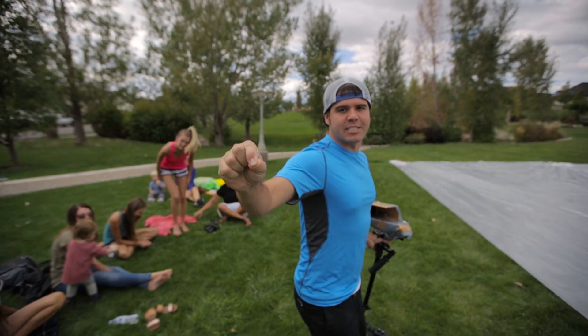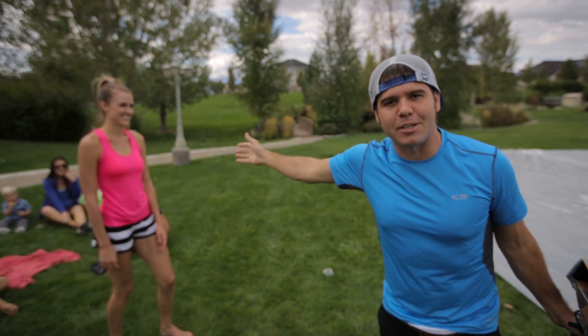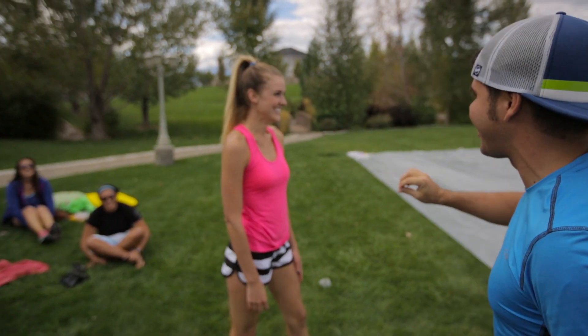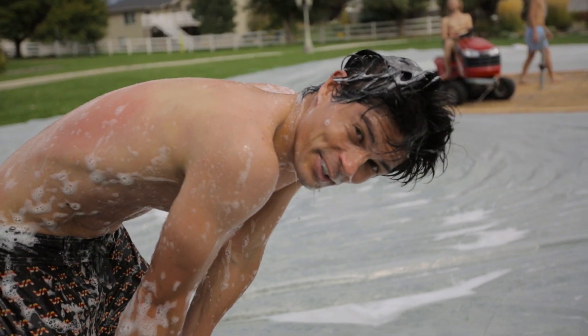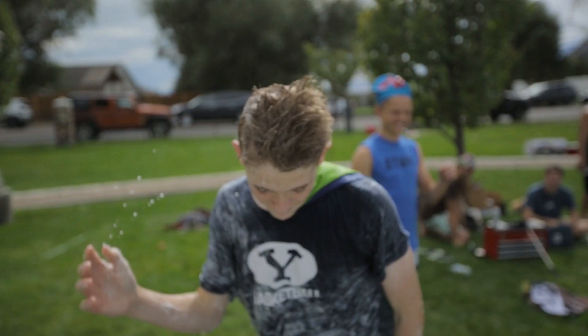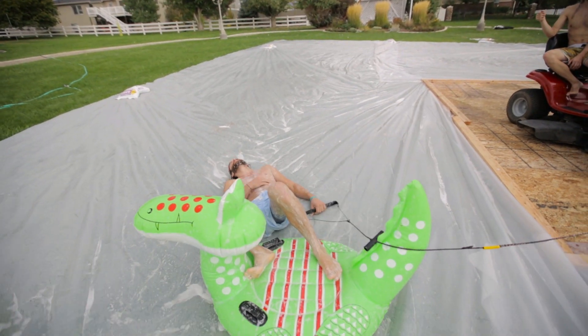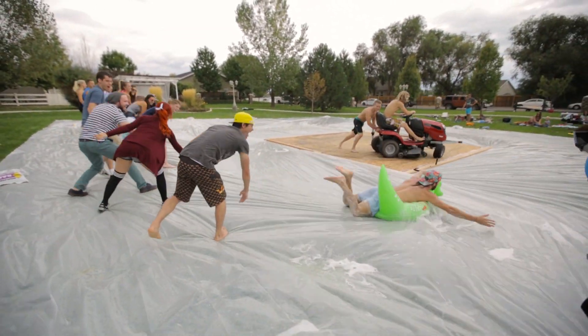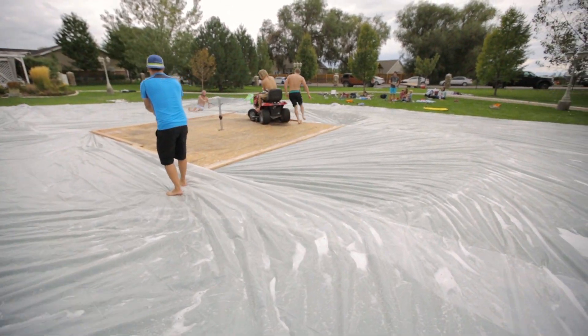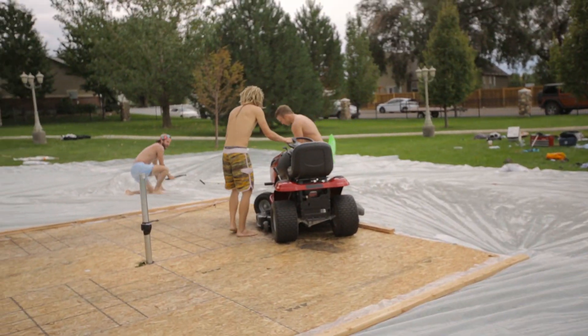Tyson of Team Super Tramp can't be here because he's in Albuquerque, New Mexico filming, but his lovely wife came and she is the first girl guinea pig. Are you scared? A little bit — you got put under peer pressure. It was so fun! It was actually way cooler than what I expected. You don't even know what's going on but you just hang on and it's great. People ask what makes a Team Super Tramp shoot — it's everything going wrong.